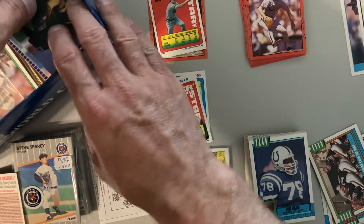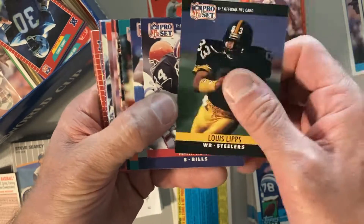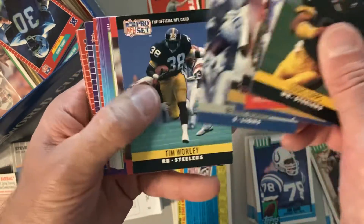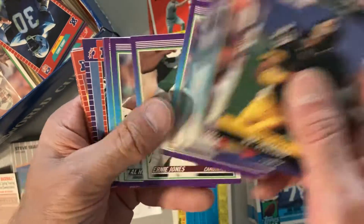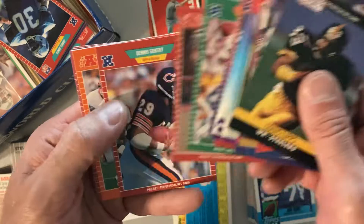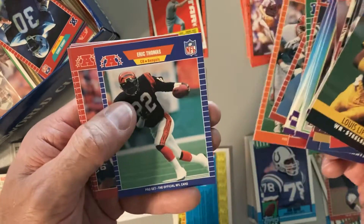Looks like I might have quite a lot of football in here. These are some 1990 Pro Set, but not a lot of good players — Ricky Jackson, Benny Blades. And then we got '90 Score, and '89 Score — Mike Tomczak, Howie Long, I'll put him aside.